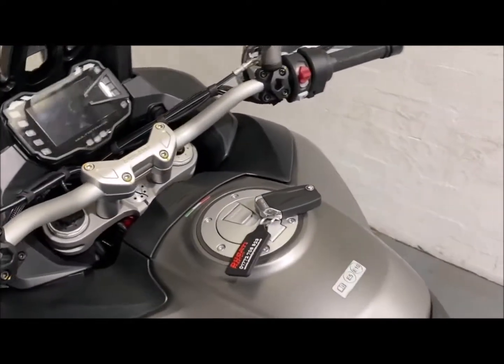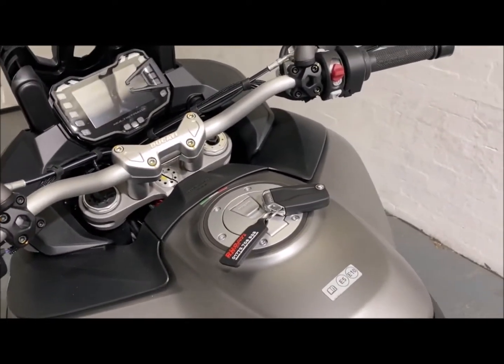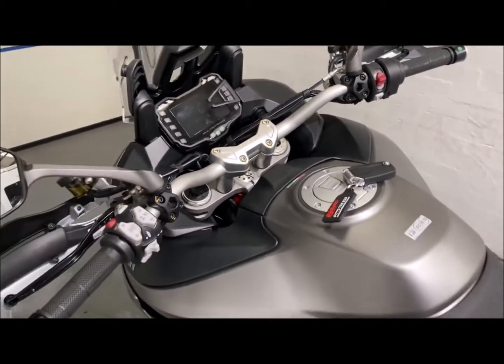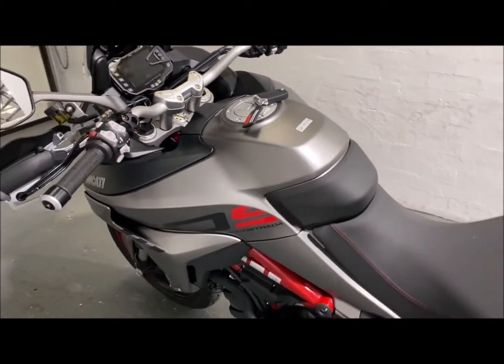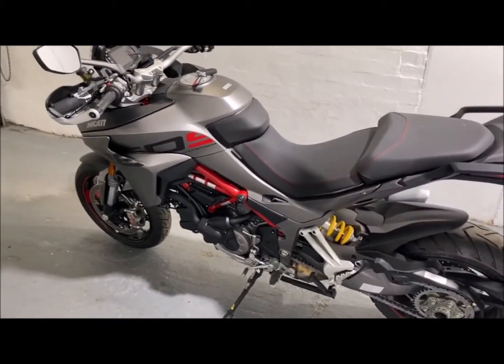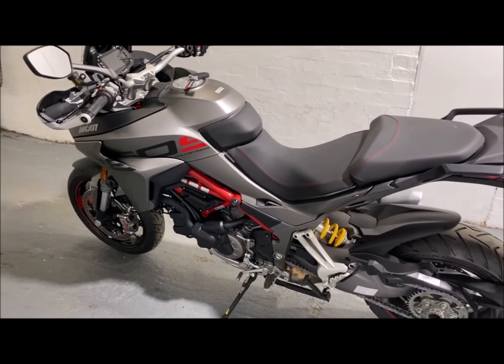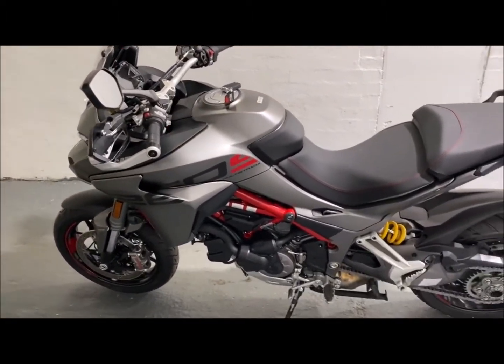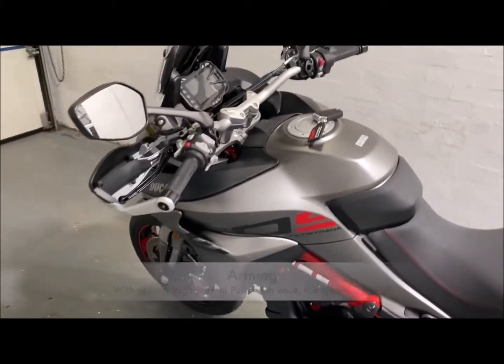This motorcycle does have a keyless entry system, so in the unlikely chance that this key is cloned, the bike's still not going to start. If anybody tries moving the bike, the horn will activate and the lights will flash — making it pretty unattractive to be stealing. It'll just make far too much noise and attract far too much attention to itself. So I'll go through a quick demonstration now.